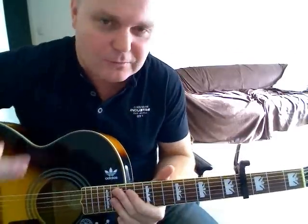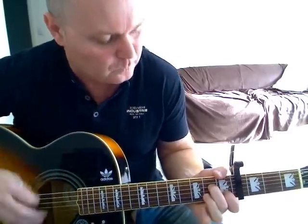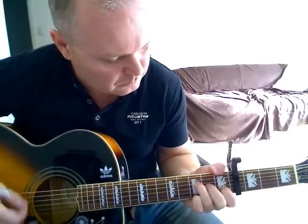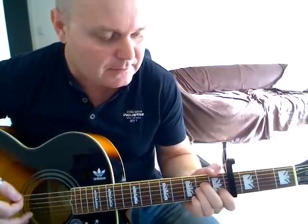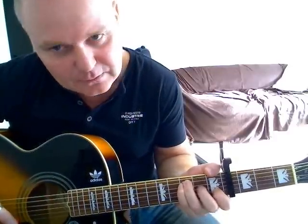It doesn't matter if you don't hit exactly the right notes — you'll still be able to hear it through there. When the verse kicks in and you start singing, don't worry about doing the little run. Just play your A minors and your F major sevens, doing the release hammer-ons on the third string.